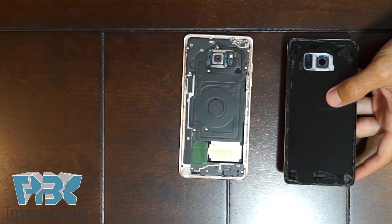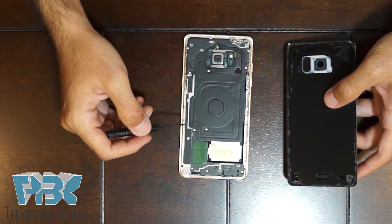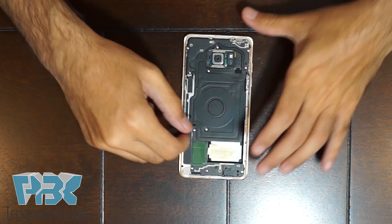Once you've got the back off, you're going to have 11 Phillips screws you need to remove on the back of the phone. Go ahead and remove those.